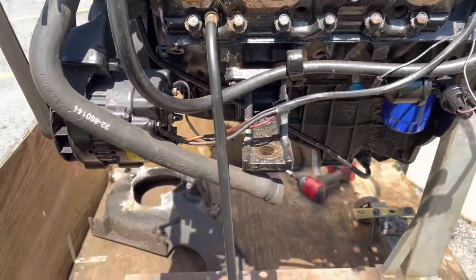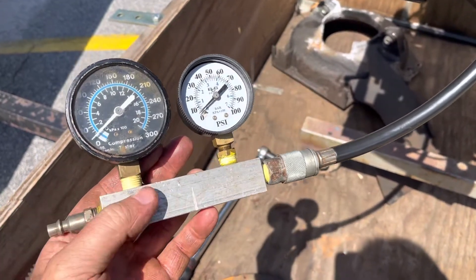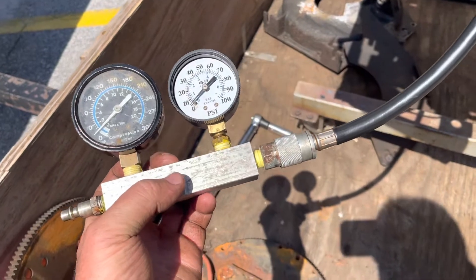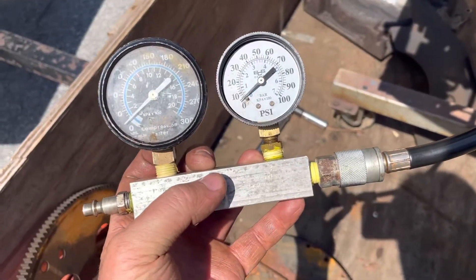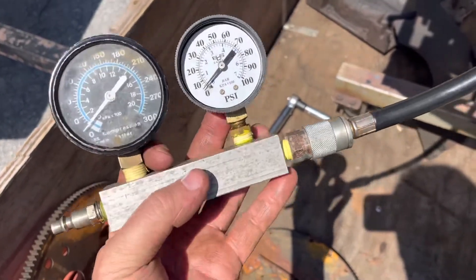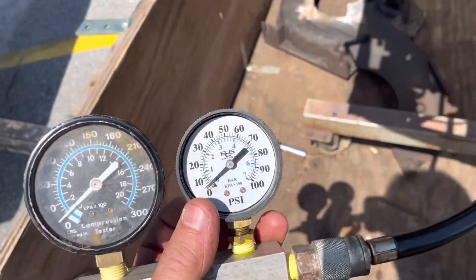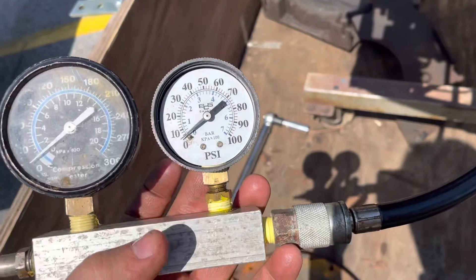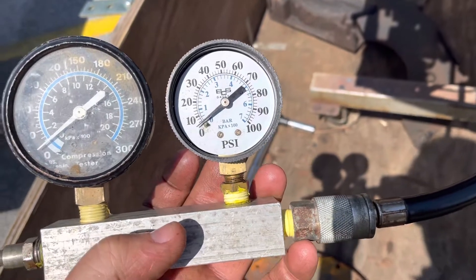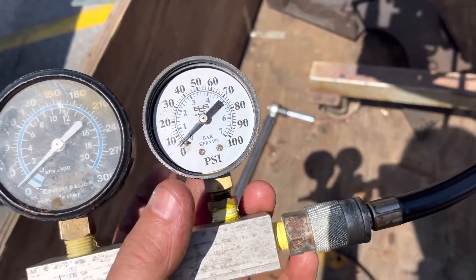In case you don't know how a leak down test works — this is a homemade leak down tester. You have 100 psi coming into this port, and this gauge measures that. Between the two gauges there's an orifice 0.04 inches in diameter — that's the FAA standard size for testing aircraft engines. On the downstream side, the second gauge measures what the engine is holding back. If the engine doesn't hold much pressure it has internal leakage, and the gauge drops. If it won't hold above about 85 psi, you've got too much leakage.